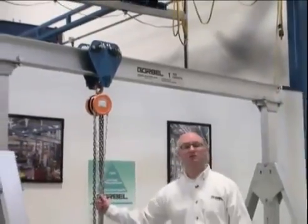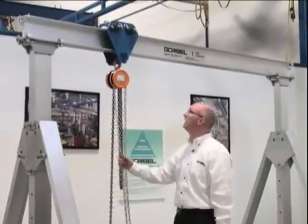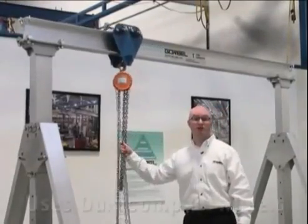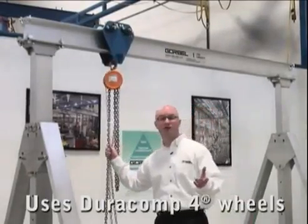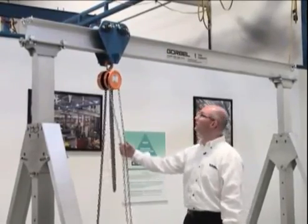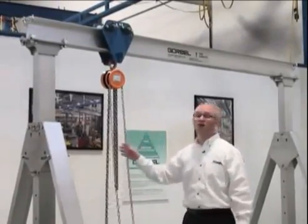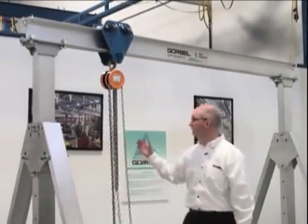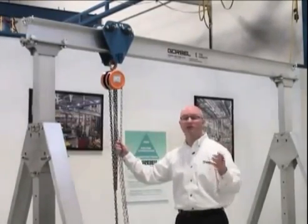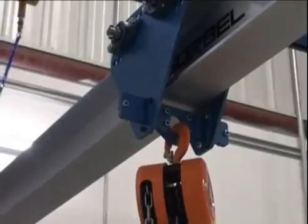We've designed a trolley specifically for this gantry crane, and it's actually included in the price — unlike our competitors. The trolley is top-running, which runs very smoothly. It utilizes the same wheels we use on our workstation cranes, making it very easy to move and very lightweight with very low rolling resistance. The top-running design allows us to make the beam a little smaller because we get to use the full strength of the beam, which means the beam gets lighter, easier to assemble, easy to store, and easy to move. It has an eye on the bottom so any chain fall or hoist you choose can be quickly and easily attached.